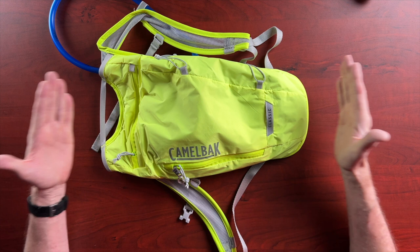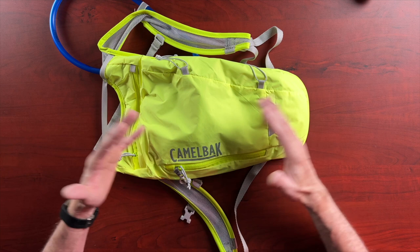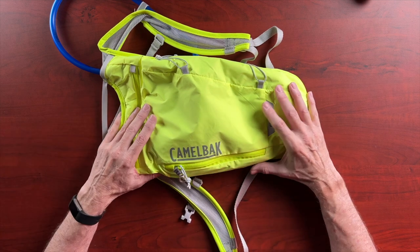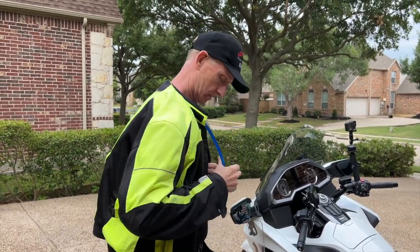It's 70 ounces, small, pretty compact, and very light. Even when it's full of water, it's not super heavy. It was actually compact enough that I was able to wear this underneath my riding jacket rather than over it. I did that because I had an ice pack in here and felt like it might keep my back kind of cool. I've got plenty of space in my riding jacket anyway, but you could certainly wear this on the outside of your jacket.